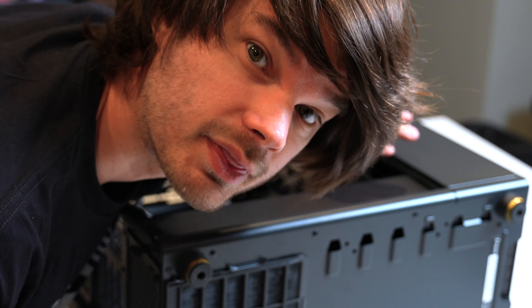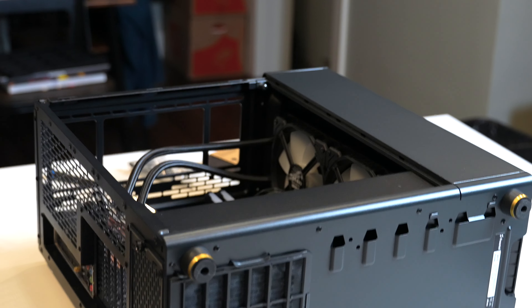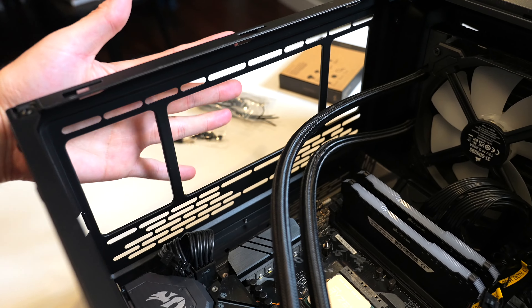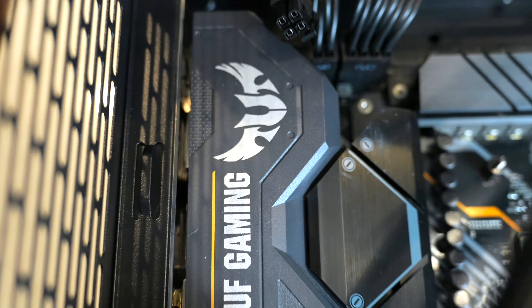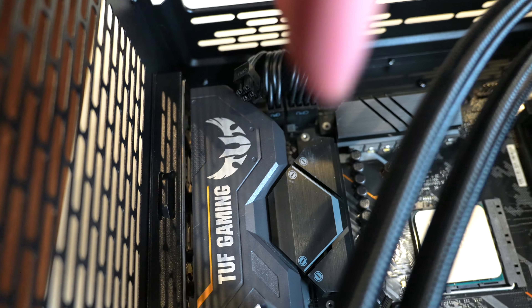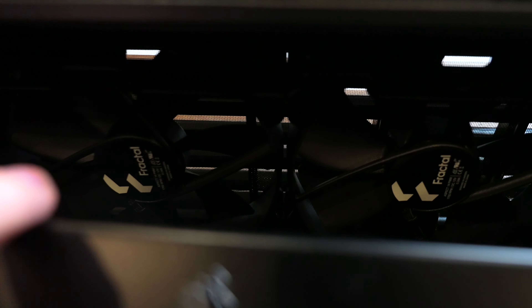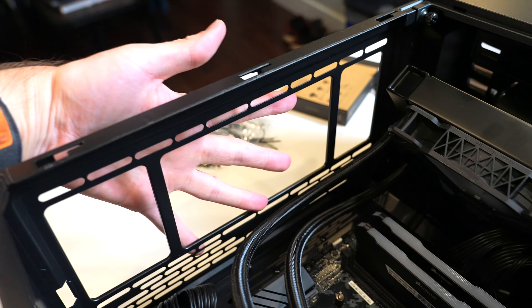I ran into the first clearance issue with the CPU cooler. I was going to mount the radiator on the top of the case, but the shroud is in the way. So I'm going to put it at the front instead — it seems to fit there. There are a couple of fans behind there that I'll need to pull out and move up top.